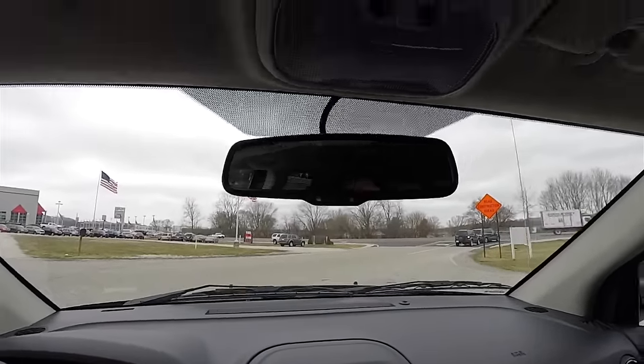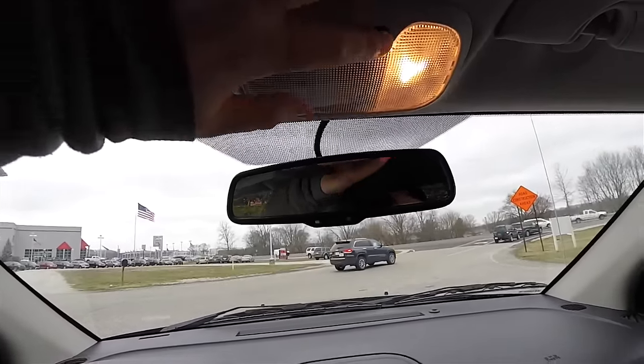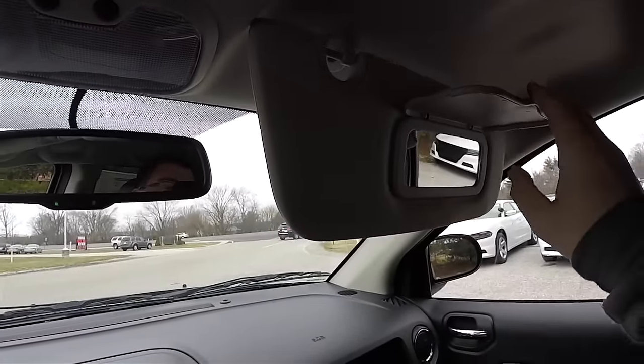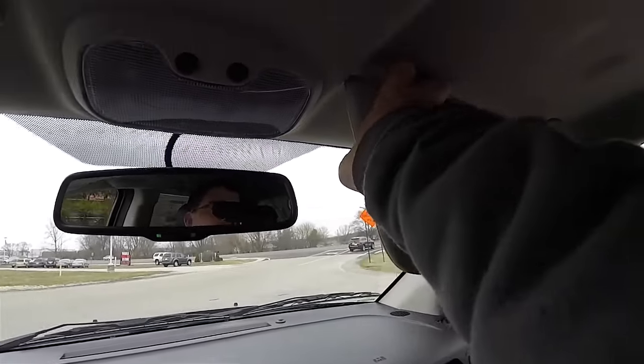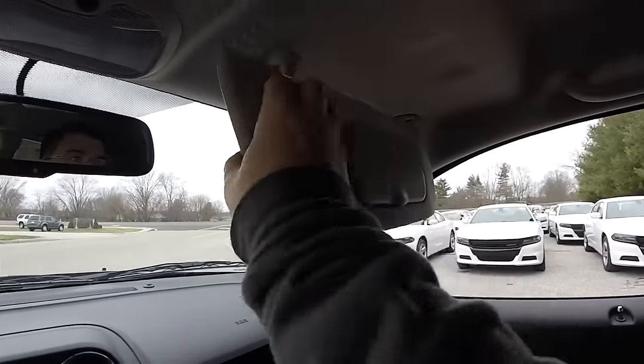Overhead you have an automatic dimming rearview mirror, map lights, visor mirrors, and sliding visors.